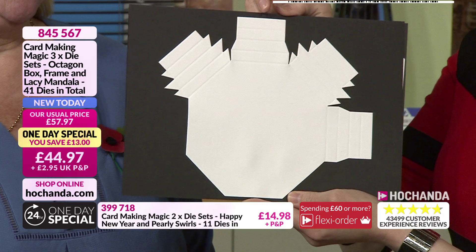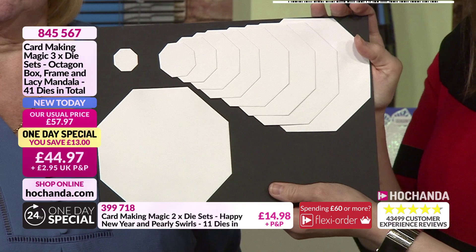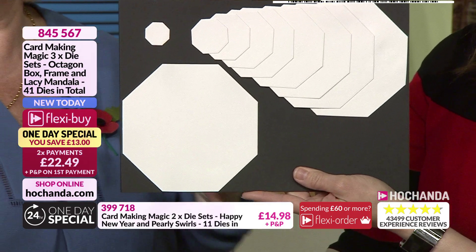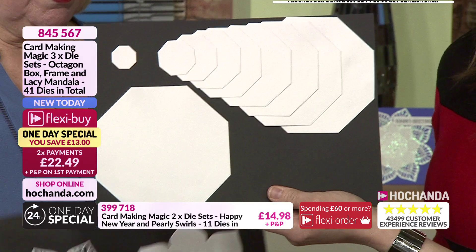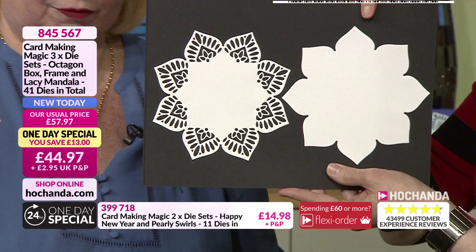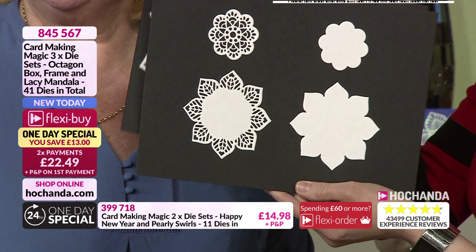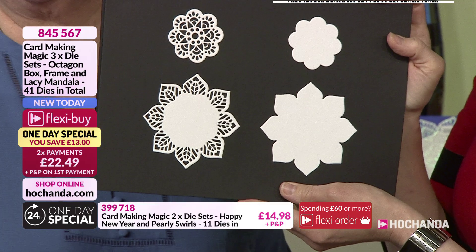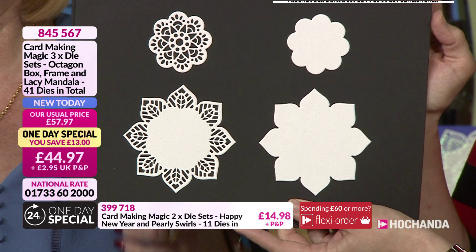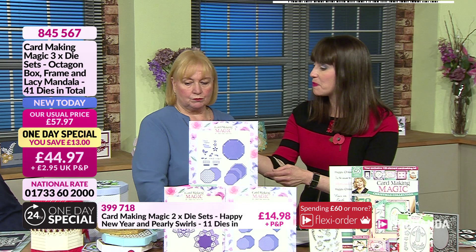Then we come to the hexagon frame — it looks really complex but it's not. With that you actually get a whole set of hexagons — there are some really modern cards about with almost beehive patterns, and these work for those as well. Then you've got your mandalas — the mandala background, the overlay, a smaller one with overlay, and little ones with overlay. If you look carefully and start snipping into them there are stars and all sorts of little details you can pick up and snip to give lots of different effects.